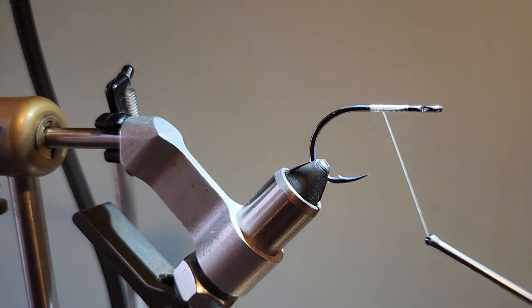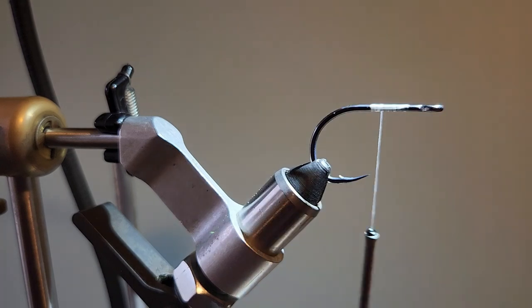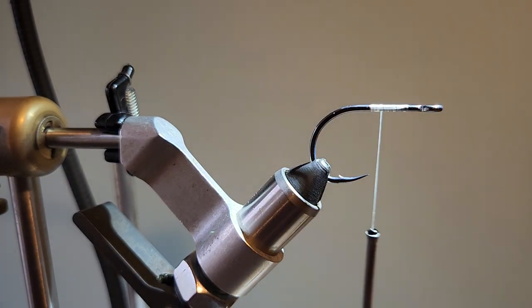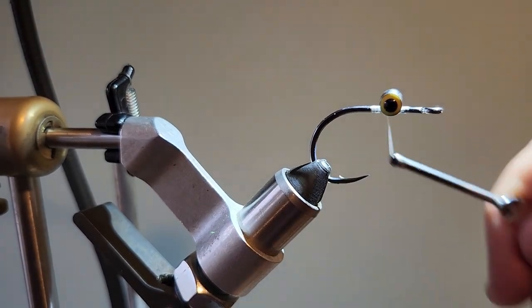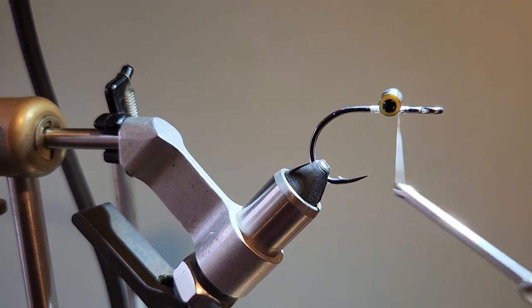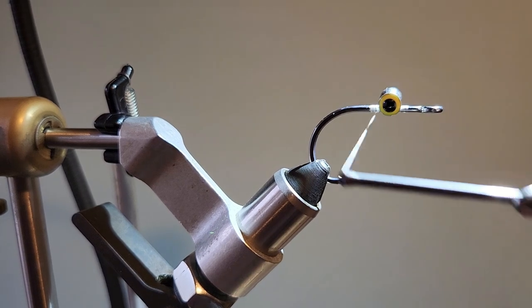Now what I want to do is tie in some lead eyes. They go by different names by different manufacturers — they're actually not lead eyes, they're aluminum eyes. They're called pseudo eyes by Hairline, they're called fly eyes by others. But these are 7/32 eyes, and they're aluminum so they don't weigh as much as the lead eyes. I'm going to tie them in at about a third of the way back on the hook shank. Make regular cross wraps on these, then seat them with some under wraps. And then wrap your way back.